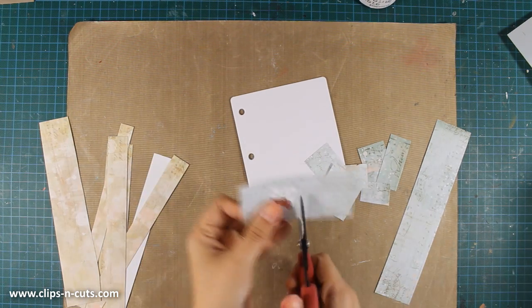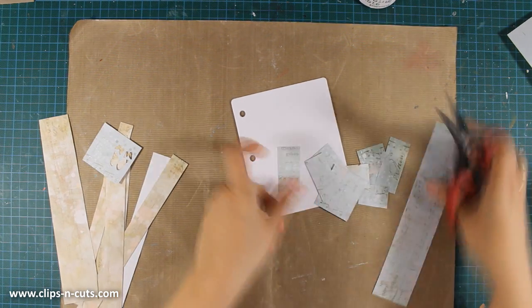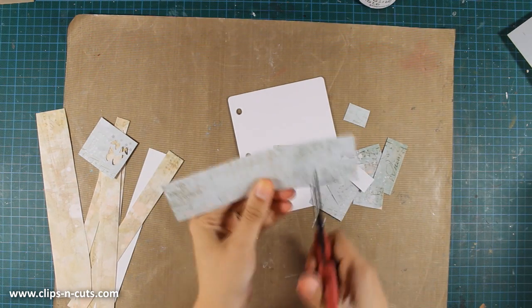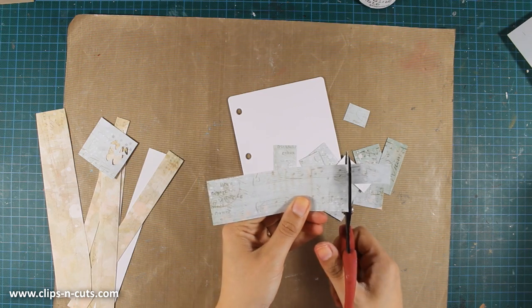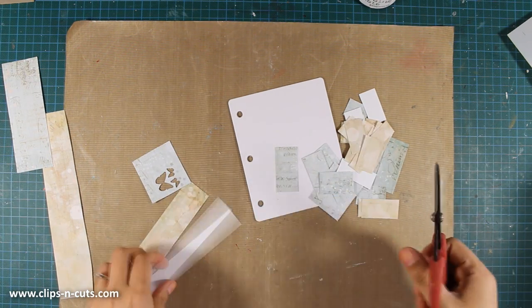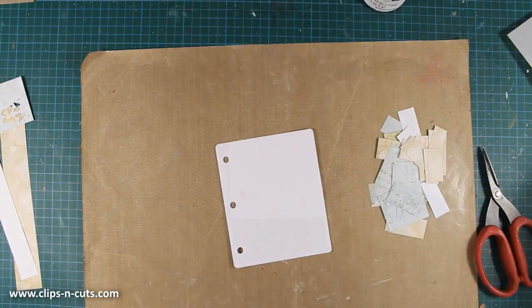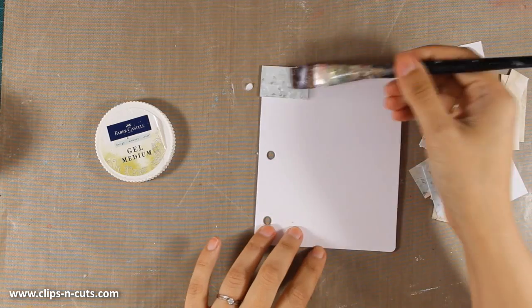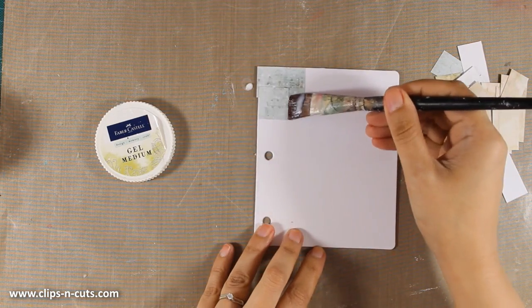I'm cutting them out with my scissors into smaller pieces, and once I'm happy with the amount of pieces I have, I'm going to start sticking them on top of my page. I'll be using my brayer and some matte medium to stick everything on top. I'm going to put on some music and meet you back once all the pieces are glued on the page.